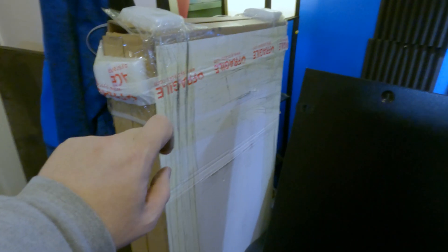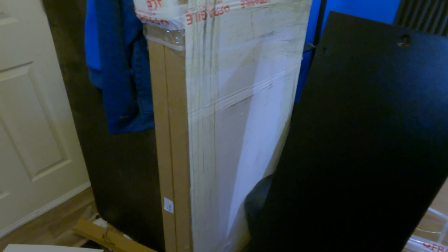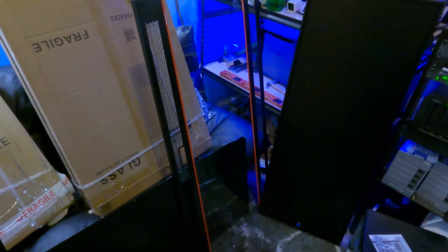I'm going to do the unboxing off camera. First big box is open and unpacked — we've got a side panel, the front panel which is actually glass, another side panel, and what I can only assume will be a back panel. It was very very well packaged; everything was wrapped nicely with extra bumpers on the box itself for impact resistance because of the glass.